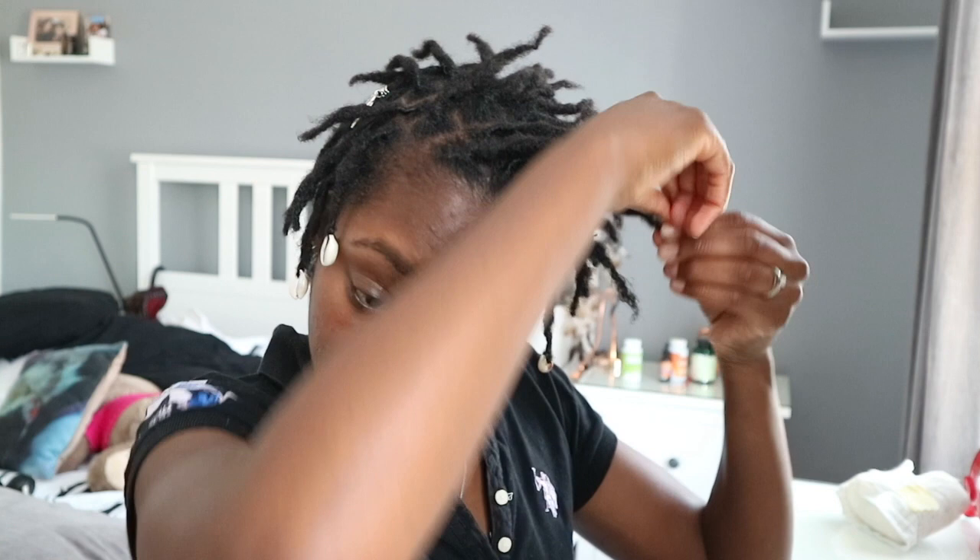Okay, let me start doing this cornrow. I want to do basically a goddess sort of hairstyle, so I'll have one cornrow going around my head around the back like that. Let's see if I can actually do that with the length of my locks.